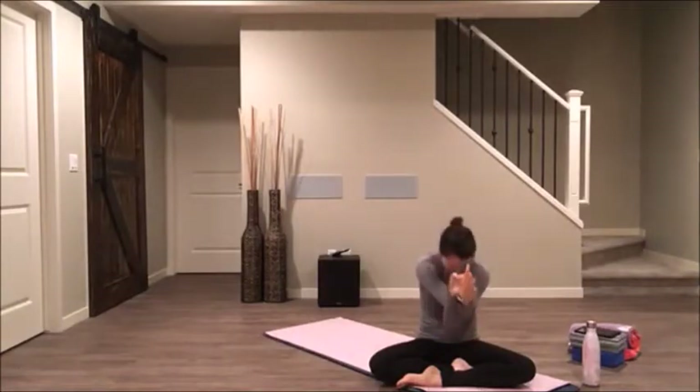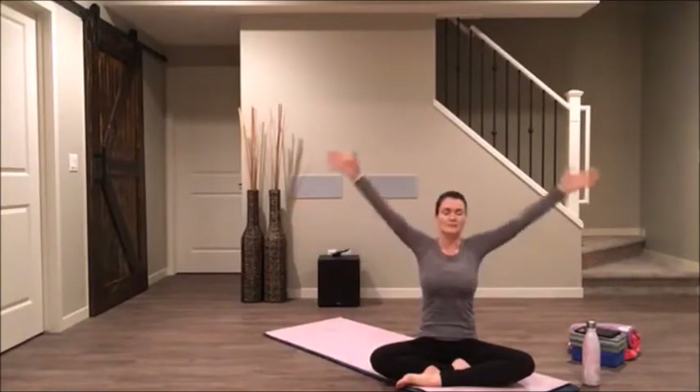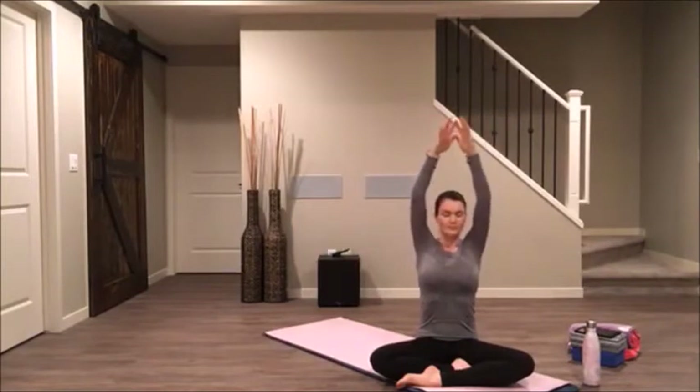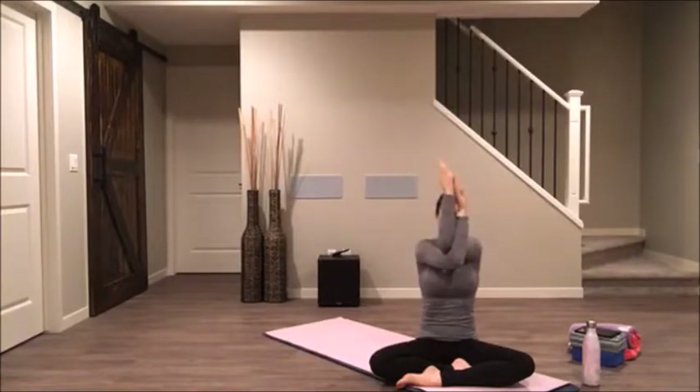Lift your elbows all the way back up and then exhale, release. Inhale, reach your hands up. And with your exhale, wrap your left elbow underneath of your right elbow and lift your elbows up. You can have hands, backs touching if they don't wrap all the way.